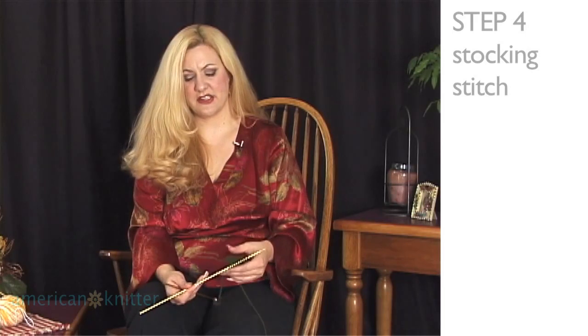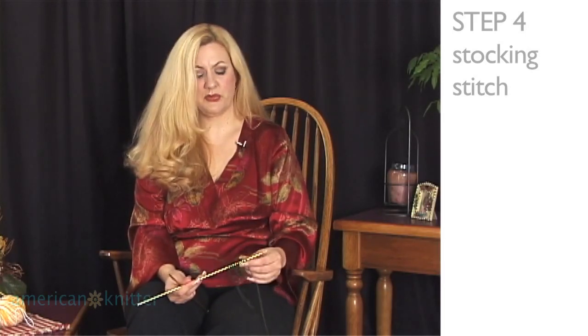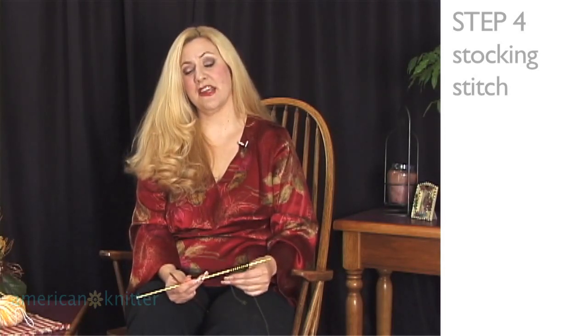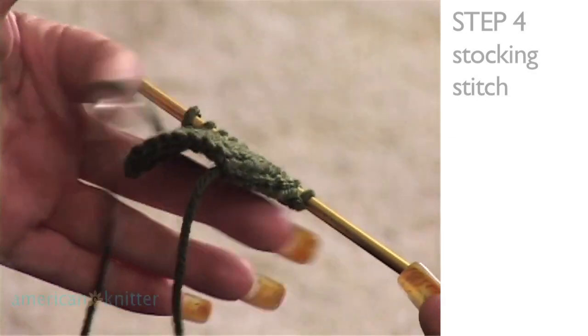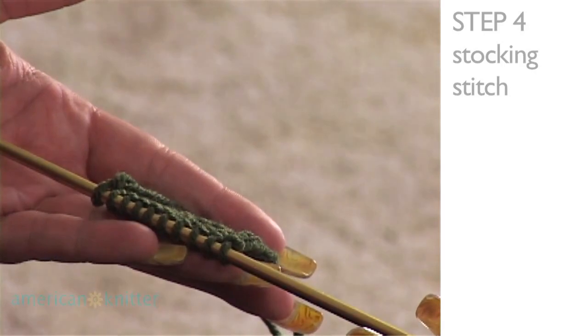So when you're reading patterns, it will tell you to knit a row or purl a row and continue in this manner in stocking stitch. That's what they want you to do — they want it to have one full side that looks like knits and one full side that looks like purls.